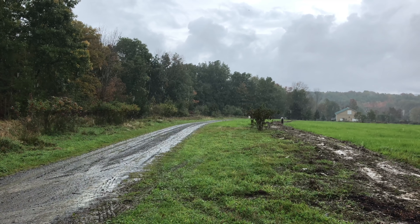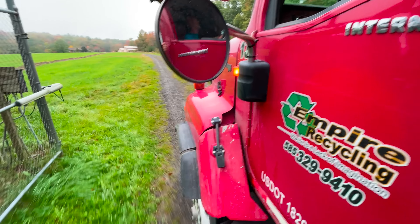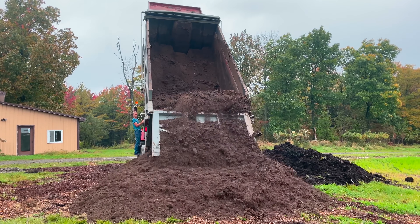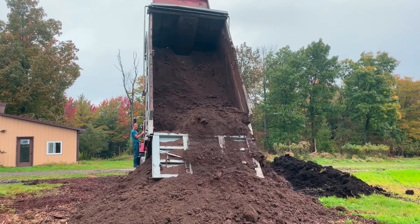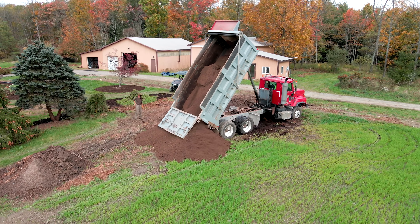Since we had quite a bit of rain, it put a wrench in the topsoil compost delivery plans, but we were able to schedule deliveries on drier days too. You can see the truck behind me — this was our first load of 20 cubic yards of topsoil compost mix. That's what's going to go on top of some of these planting beds, but also where we dug the quote-unquote bulb coffin.